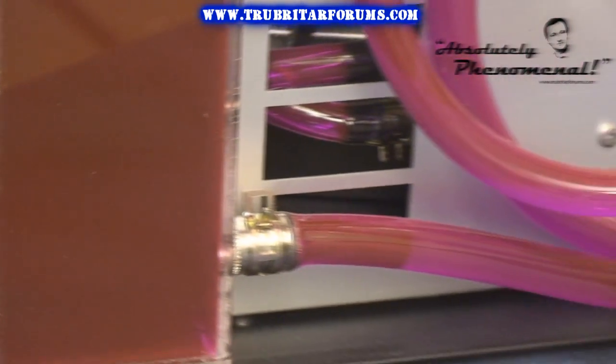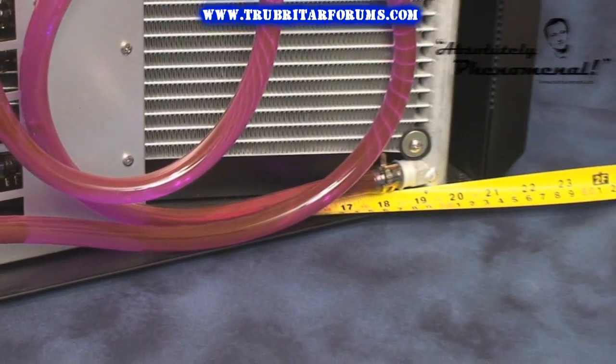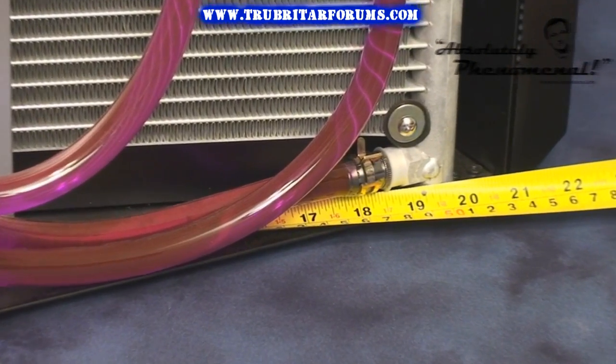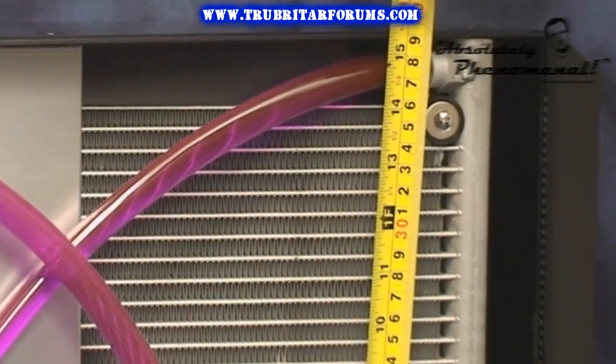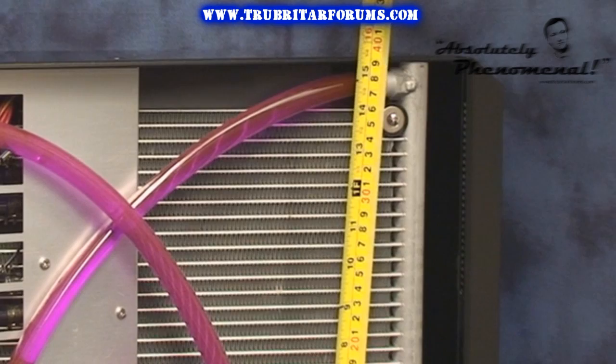The Colossus 3kW radiator is manufactured from prime aluminum and has aluminum water channels, headers, and finnage. This 3kW radiator is a phenomenal 20 inches long and 15 inches tall.